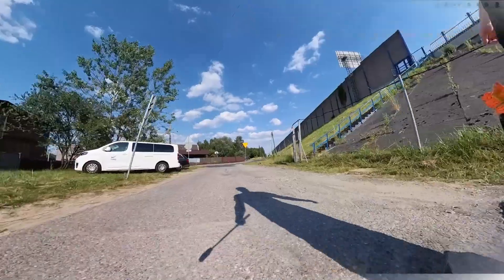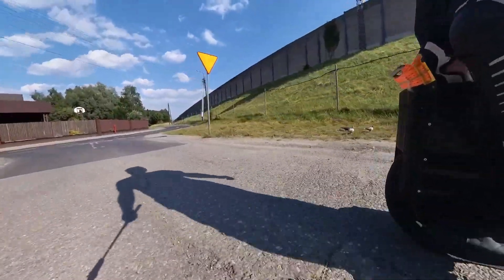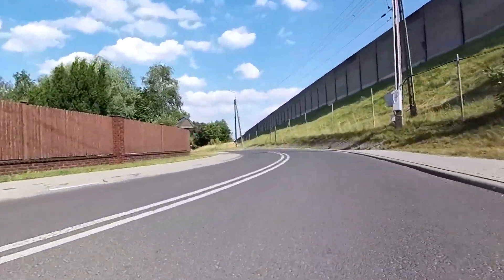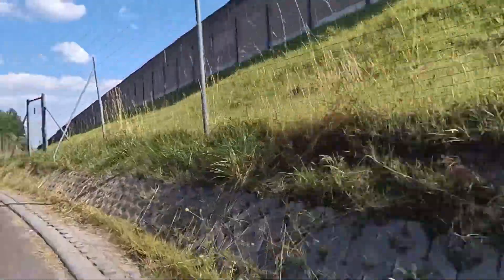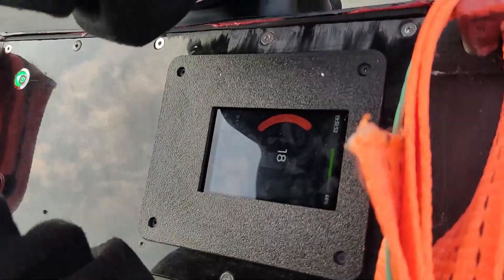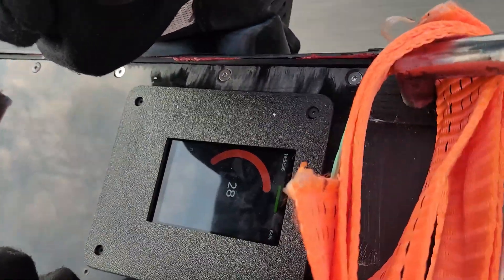I made two big mistakes during the build process, and a couple of small ones. The first mistake was attempting to cut ABS plastic sheets by hand using a jigsaw. Not only was it a frustrating and time-consuming process, but it also resulted in a huge mess and uneven cuts. For cleaner and more precise cuts, I should have used a CNC machine or laser cutter designed for cutting plastics.